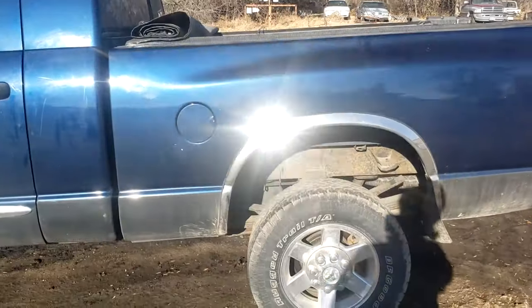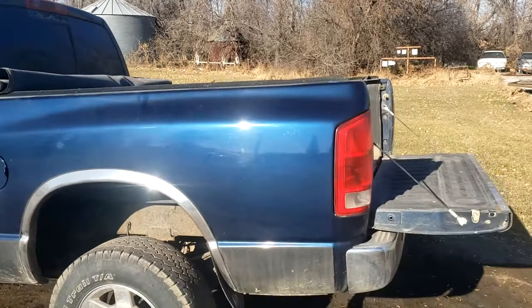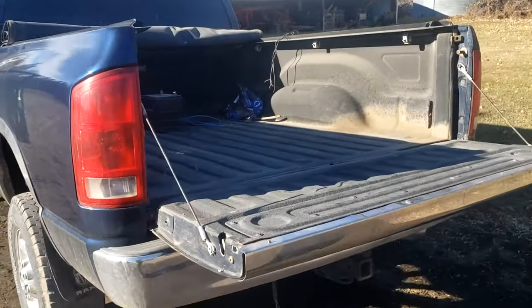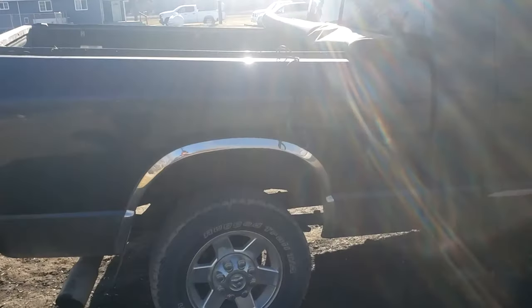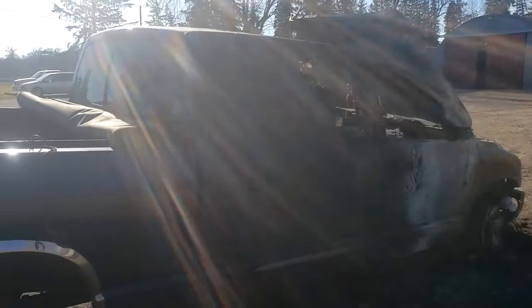In today's video I will be removing the box off this pickup in order to sell it. The box is actually in really good shape — it's 100% rust free. I'm going to sell it with a tunnel cover, which is also in good shape with no rust or dents, maybe a couple scratches here and there. I think I can get roughly $1,000 for the box, so I'm going to show you guys the removal process of a pickup box on a third gen Dodge Ram.